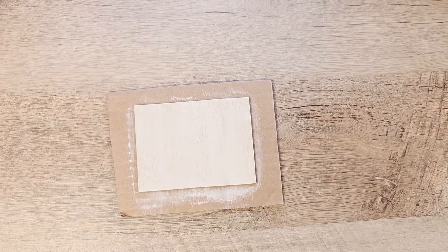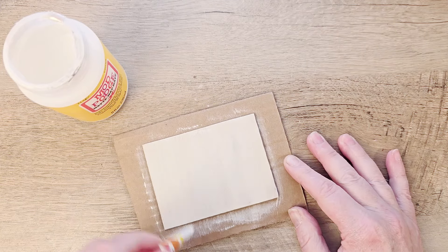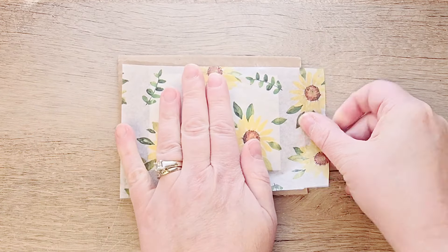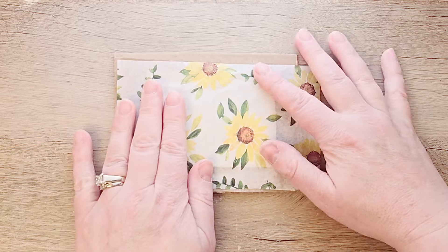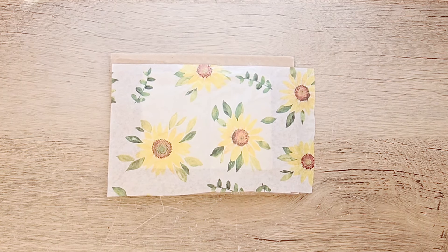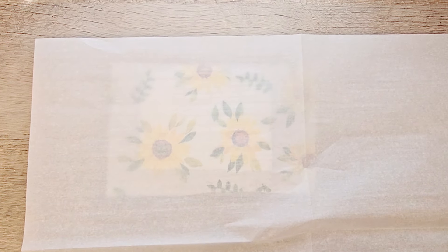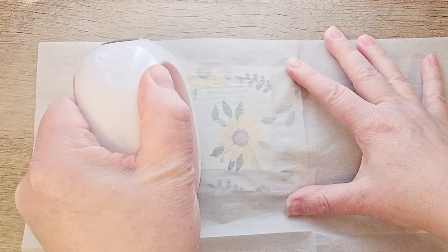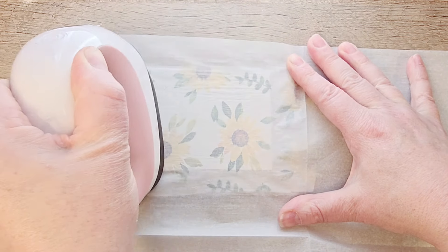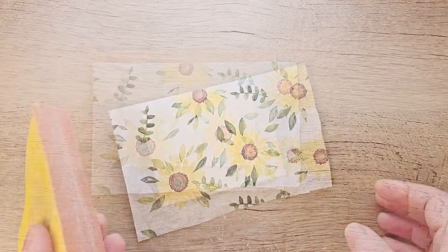Once our paint has dried, I grab my Mod Podge in matte and paint a nice coat over the top of our board. Once that Mod Podge has completely dried, I lay a piece of our tissue paper over the top and center those sunflowers the way I would like them. Then I grab a piece of parchment paper and using the iron-on method, I iron the tissue paper right onto the board. The Mod Podge warms up from the hot iron and allows the tissue paper to adhere seamlessly — you have no wrinkles and it looks flawless. If you haven't tried this technique yet, I would definitely give it a try.